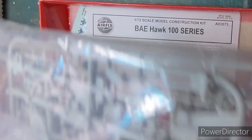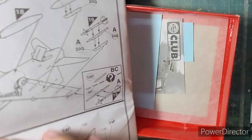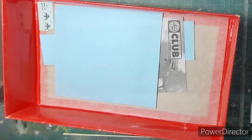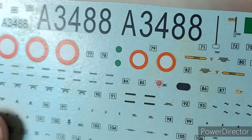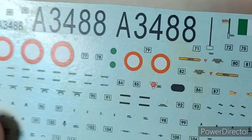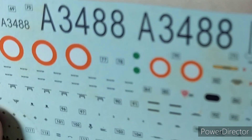The four sprues all come packed in a single plastic bag, followed by the standard Airfix black and white instruction sheet with exploded diagrams of about 12 steps in total for assembly, followed by a decal sheet for the Royal Air Force aerobatic team, which I won't be using. I'll be building an Indian Air Force one, and here are the decals for that scheme — very nicely printed — and I'll be using the markings from this decal sheet.